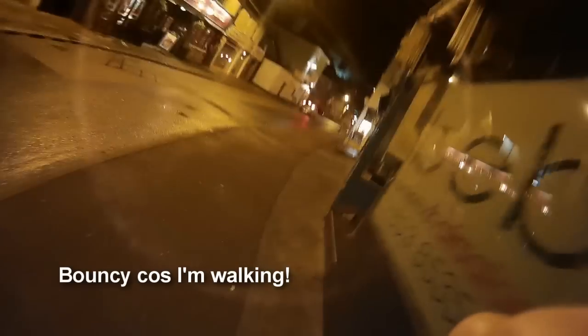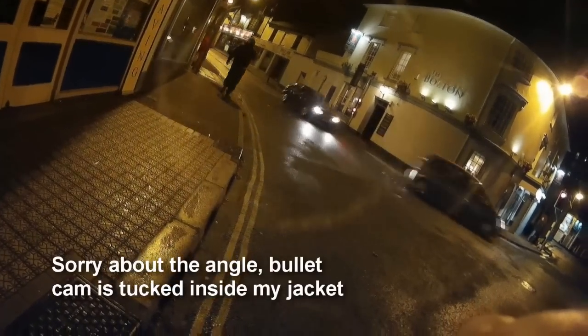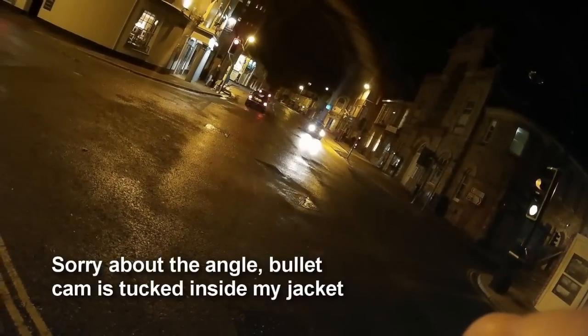Here's a bit of audio test — the camera is just touching inside my jacket, going into a pub to see how well it performs. That's a bit of nighttime footage for you, and now into the pub.